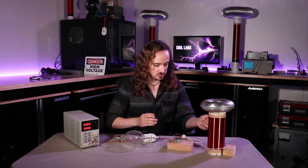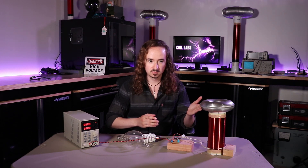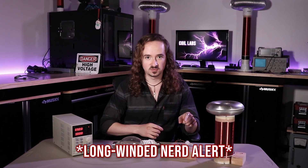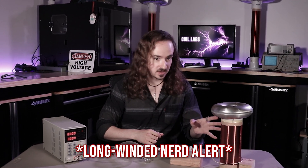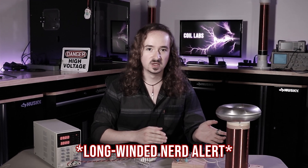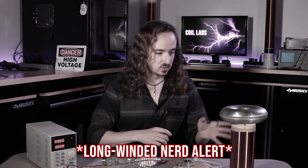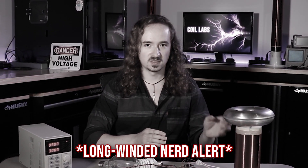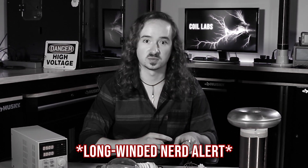The way the circuit works is by sending pulses of current to the primary coil, which induces a large voltage in the secondary coil. Once current starts to flow through the secondary coil, it shuts the transistor off, which stops the current flowing through the primary coil. Then when the current in the secondary comes back down towards zero, the transistor turns back on, sends another pulse of current to the primary coil, and this on-off switching repeats at high frequency. The secondary coil forms a resonant inductor-capacitor, or LC, circuit, and the natural frequency it wants to resonate at determines the switching frequency of the transistor.